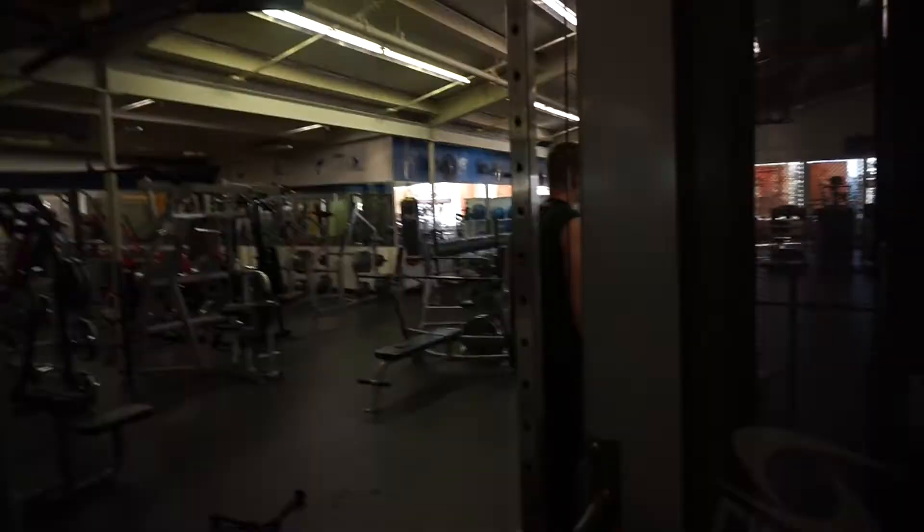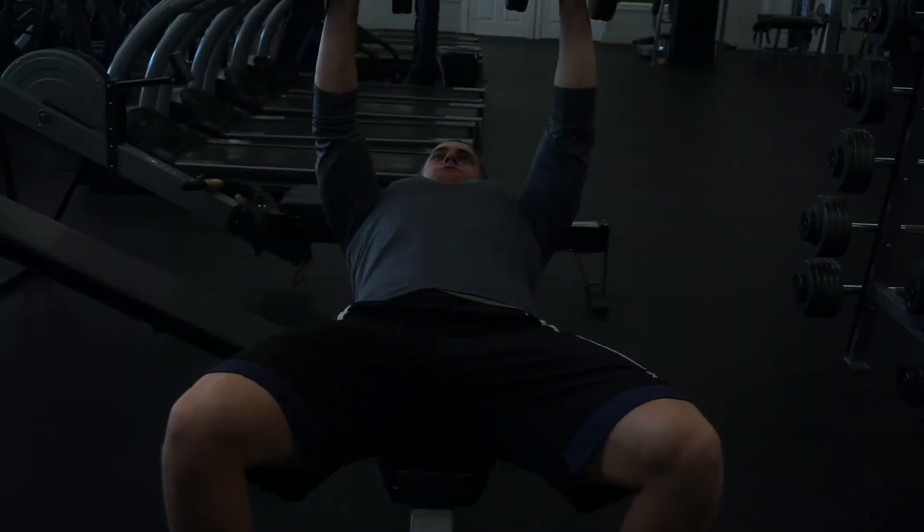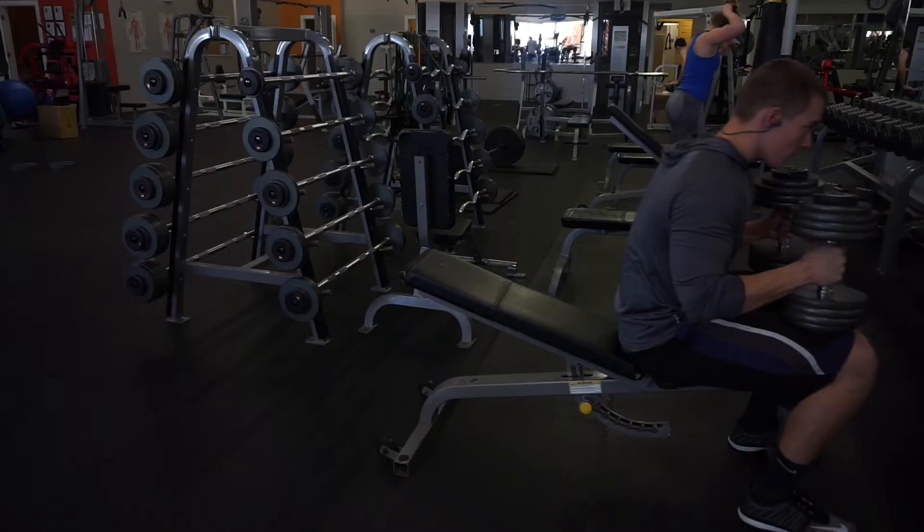Alright, now let's go back and look at this in more detail. Let's get into it.